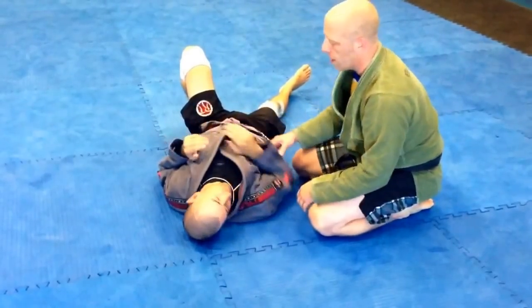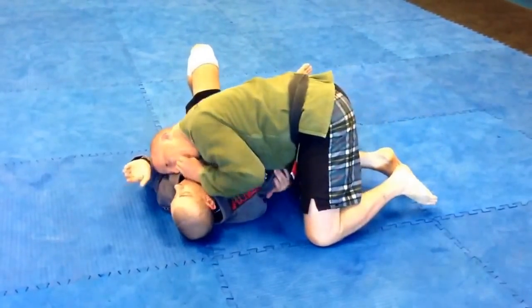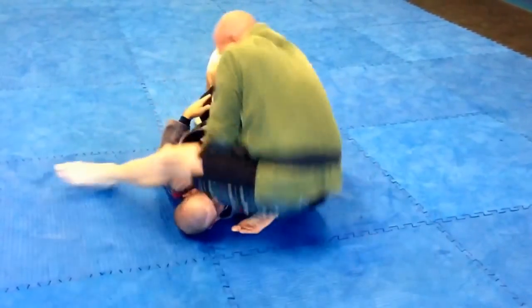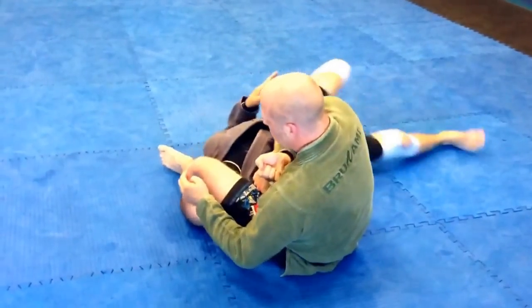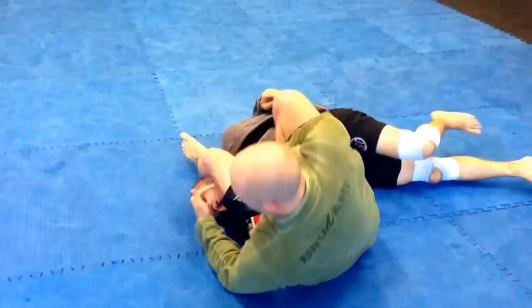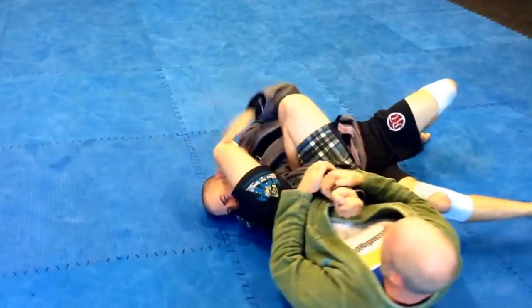I'll show you that one and more on the road trip. Basically, if I'm here and I get him up, I push his face down — everything else stays the same. But now look: if he goes to try and hitchhiker, because his face is facing me instead of facing away, it's going to be extremely difficult for him to do so. If I can get that finished.